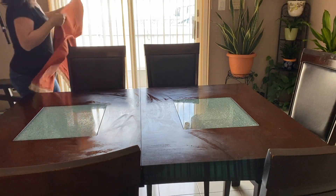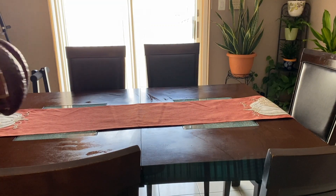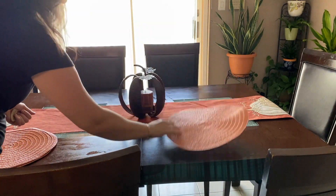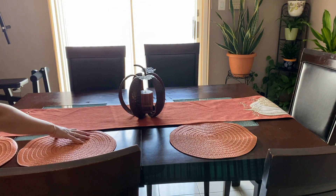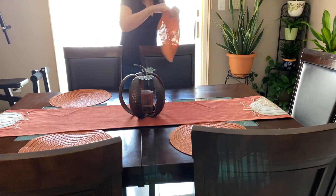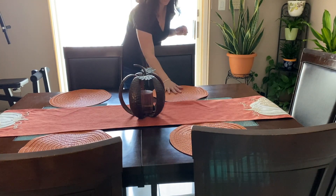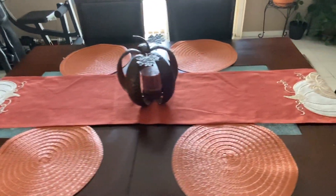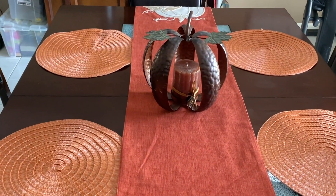After I clean the table, I'm going to put on this new table runner that I picked up from TJ Maxx — it's super cute and on each end it has pumpkins. I found these orange placemats from Dollar Tree as well as that pumpkin centerpiece I've had for a few years. I have a few different centerpieces for fall so I go ahead and change them up like every week. I'm always switching things around, and I think it looks cute without being too much.